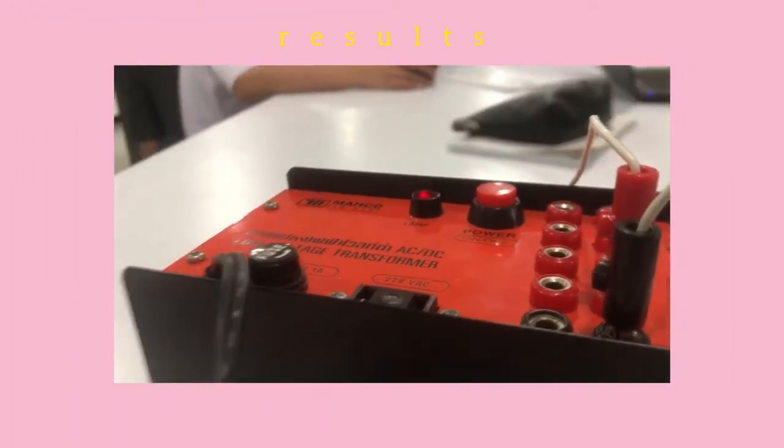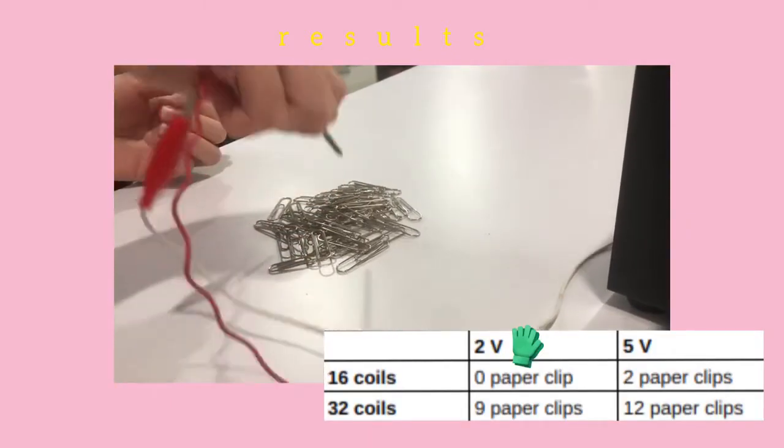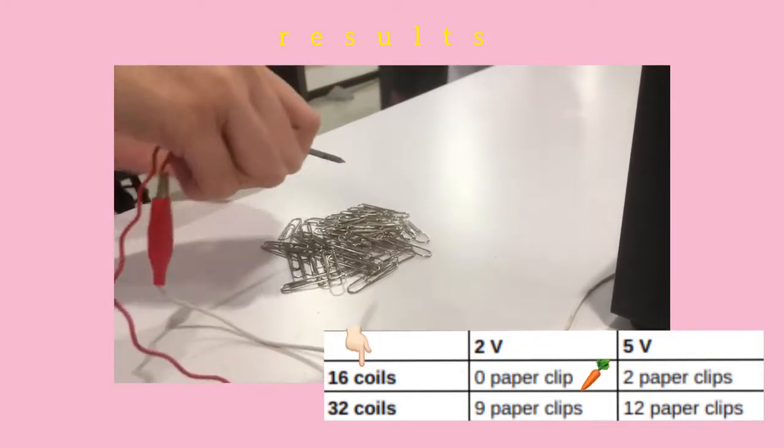Next is our results. This is our chart to show our results. We have tested 2 volts and 5 volts. For 16 coils, we can pick up 0 paper clips.